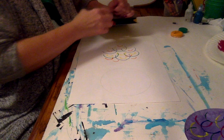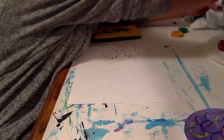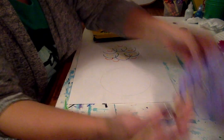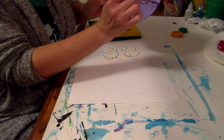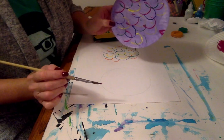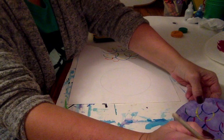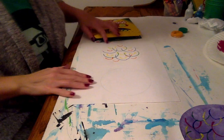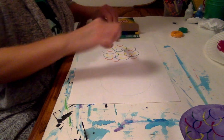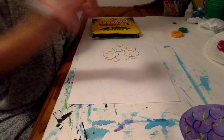I forgot to put a mouth on my other rainbow fish. So I'm just going to paint a little mouth on my rainbow fish like a B shape. Now I'm going to create a mouth on this rainbow fish.